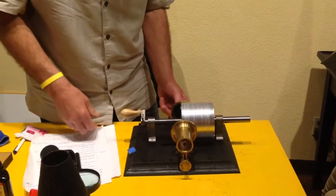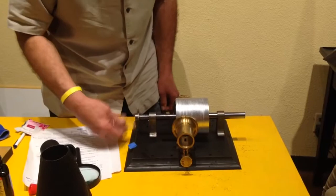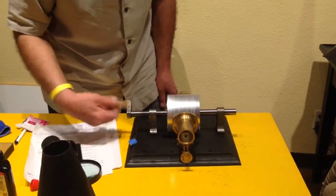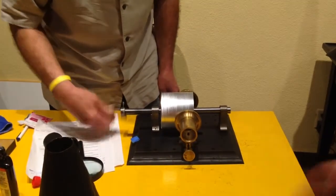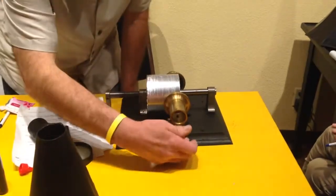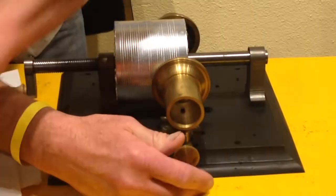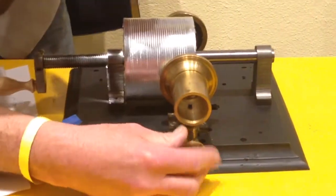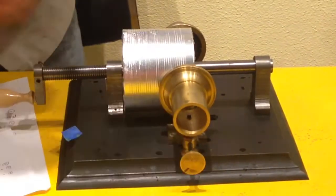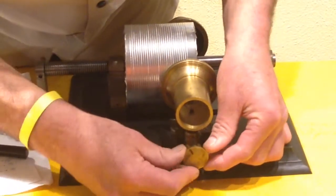I'm going to rewind and dial this in to where I can see the needle. Almost there — I'll bring this up so that line is in the 12 o'clock position.